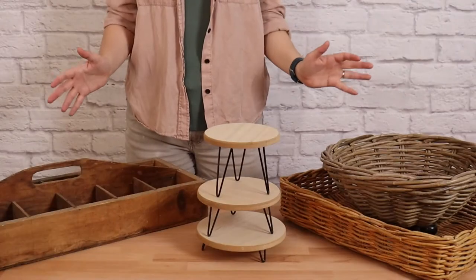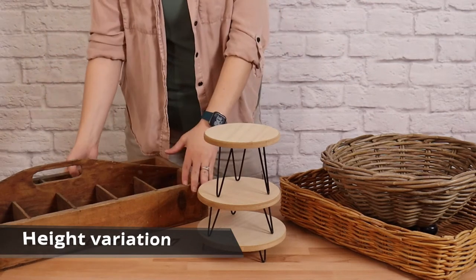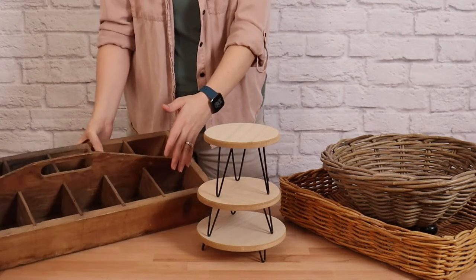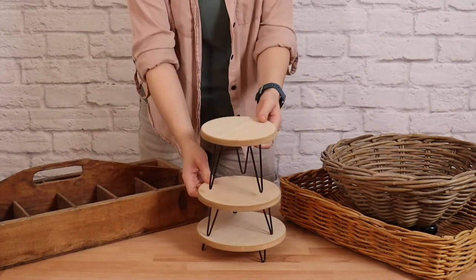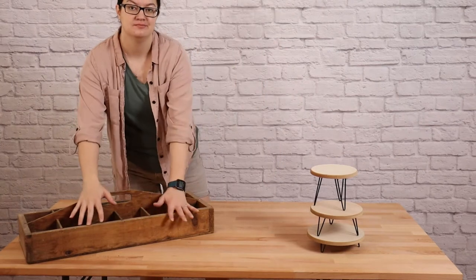To give our tablescape visual interest, we need to incorporate different heights into the design. You can use almost anything to give you that variation in height, as long as it fits within the theme of your event and it's structurally sound enough to support whatever you're going to put on top of it. These pieces make up the foundation of my tablescape, so I'm going to put them on the table first.